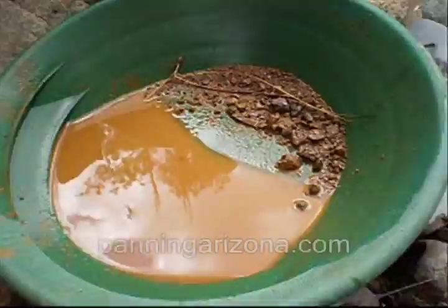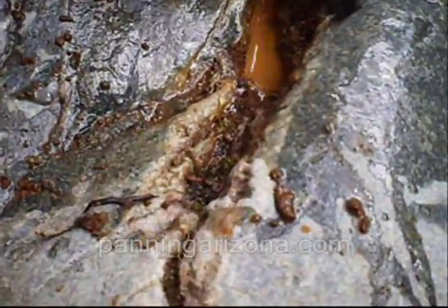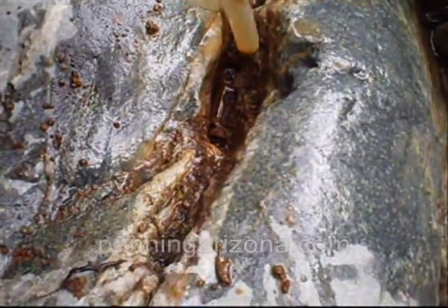It's all decomposed iron and quartz and some other kind of rock. But you can see the heavies laying in there. He's just going to scrape this out, and once we get it completely clean, I'll show you this pan and you're going to flip out how much gold was in this.